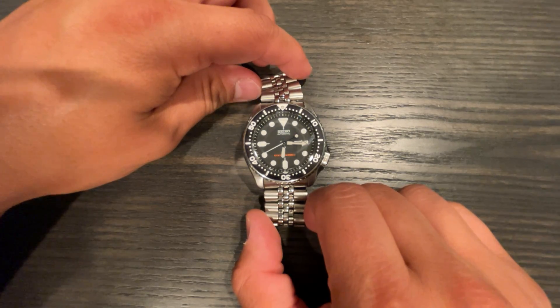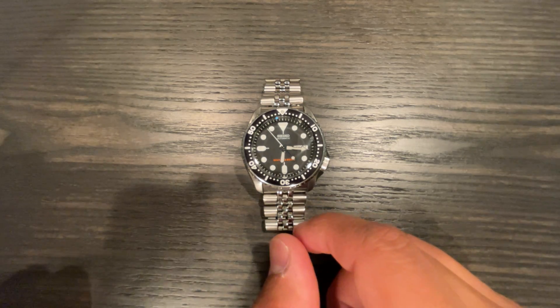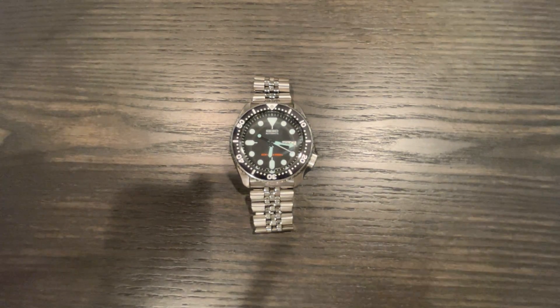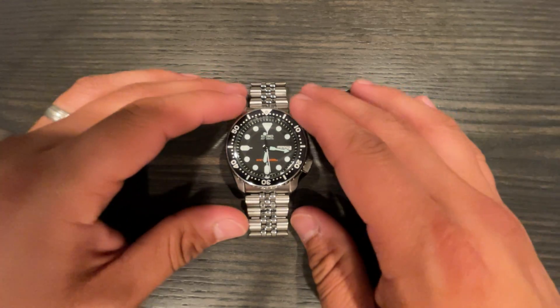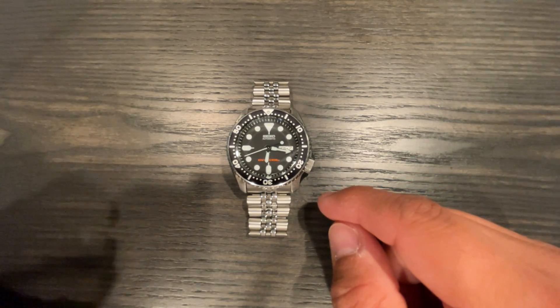Let me know what you think about the SKX in 2021 and going forward, and about the Seiko King Turtle as an alternative. Here's a quick lume shot — just charging it up and even with the lights on you can see it glowing. With the lights off, that's what you come to expect from a real dive watch. Seiko is legendary for their LumiBright. At the end of the day it's a great watch; newer enthusiasts, be aware and maybe get some experience with another Seiko diver first before jumping into this classic.